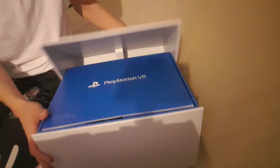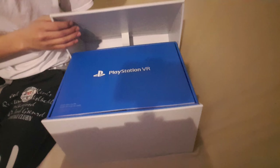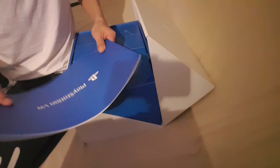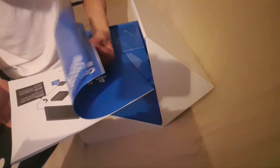Oh, it's beautiful. It is beautiful. Look at that. Absolutely beautiful. I love the case — beautiful case.